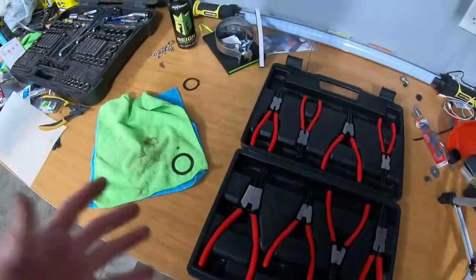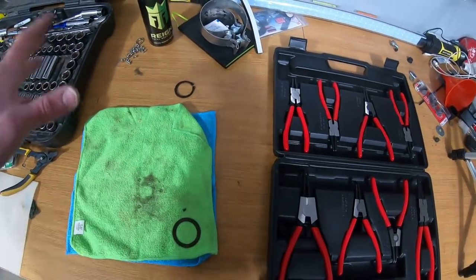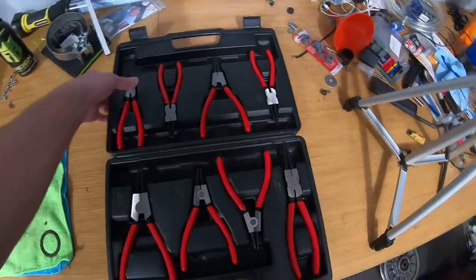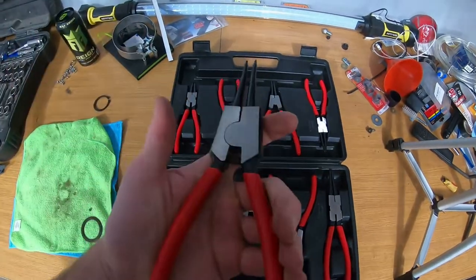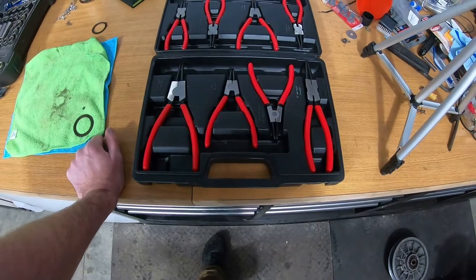They come in various angles which will come in handy whenever I'm working with snap rings — for bearings, snowmobile idler bearings, whatever. I think this is a worthwhile buy. It seems like a decent case and they seem pretty heavy duty, so they'll probably hold up fairly well. For the price, 50 bucks for a whole set seems like a win. That's way better than paying 20-something dollars for a single pliers when this gives you a lot more options and sizes.